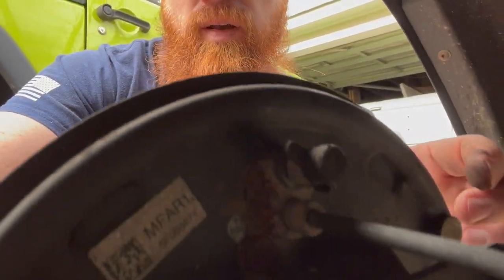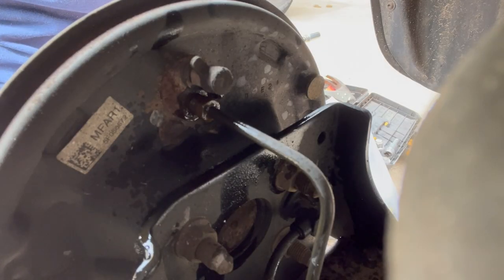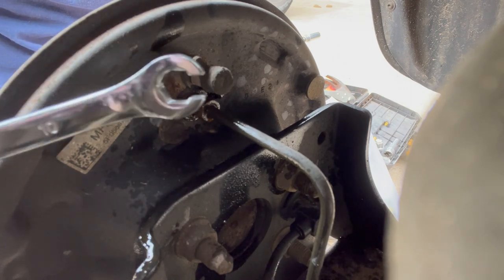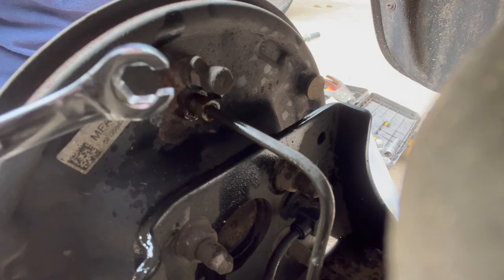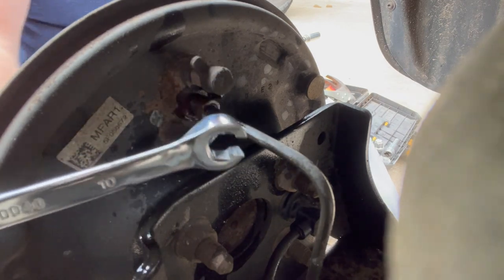That bolt I'm talking about is right there, and this is the brake line we have to get off. It's going to leak brake fluid — I don't care that I leak brake fluid on my driveway, it's not a big deal, I'll clean it up later or let the rain take care of it. I always find it good to hit it with some PB Blaster or penetrating oil first.